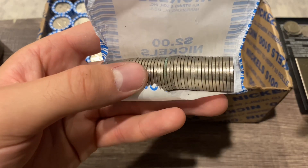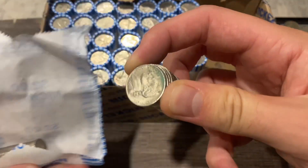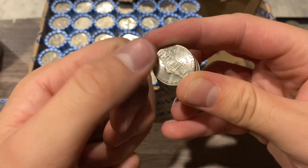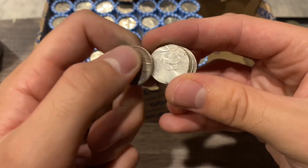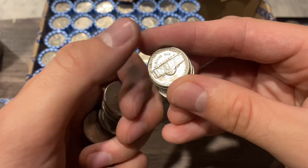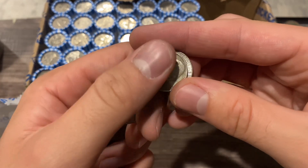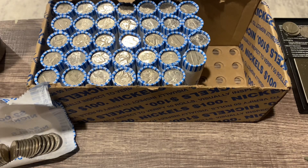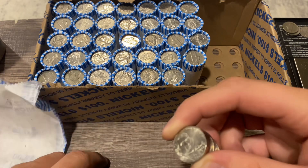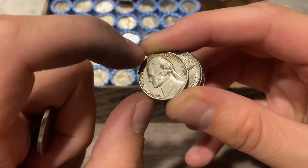First I'll do a quick edge scan and make sure there's nothing too crazy sticking out. Then I'll go ahead and grab about the halfway mark and take a quick look at all of them like this - I can go through them pretty quickly and see if there's anything worthwhile. I'll go ahead and double check all these off camera just to make sure I didn't miss anything. We got a 1986, a 2019, and a 1960.